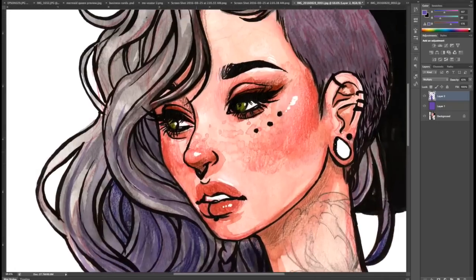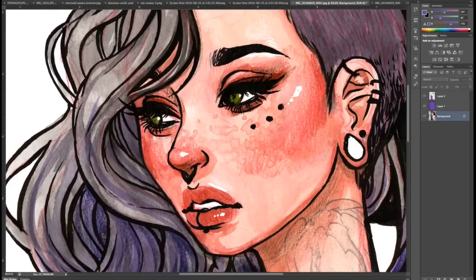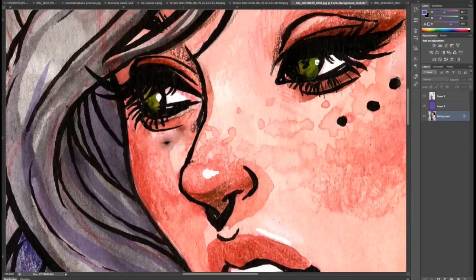I also wanted to fix her eye — sometimes when I draw I'm not paying attention and draw the eyes a little bit crooked. I selected it and used the warp tool to move it around a little bit, then cleaned up the negative space that was created by that.